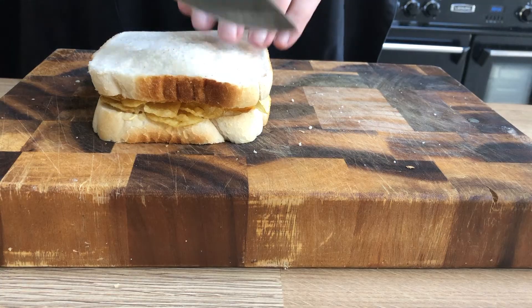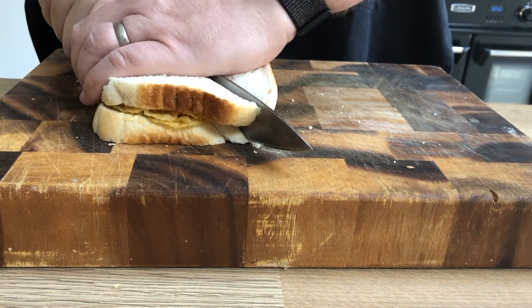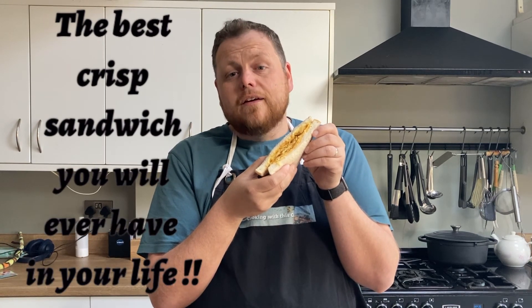You're going to put a knife — a good, long, sharp knife is the idea for this. You're going to put your hand over it. Conviction, lads — push down, yeah? And slowly bring it back. And that's it. Just look at that. This is the best crisp sandwich you'll ever have in your life. I've been cooking with this guy — talk to you next one.